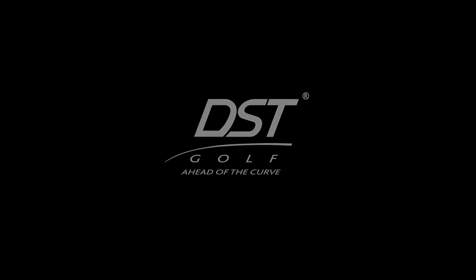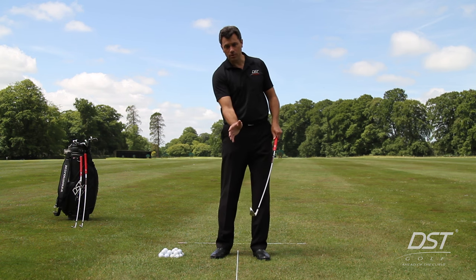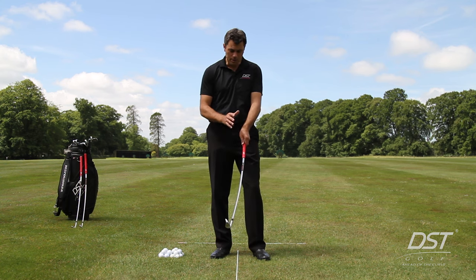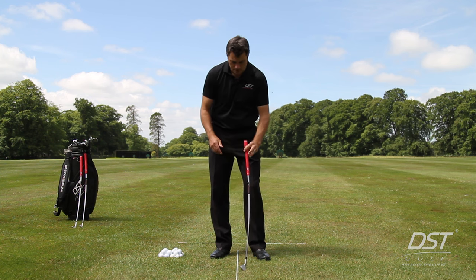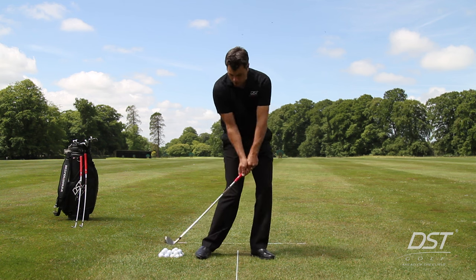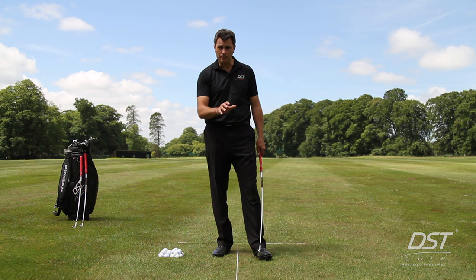What we're going to look at in this video is why the DST Compressor is so effective at helping a golfer understand how, why, and when they're swinging the golf club on the correct plane and reaching the optimal impact position. The DST Compressor is curved — it has a curved shaft when seen from a face-on perspective. That curve replicates the shape of a normal golf club under its maximum load in the optimal impact position, when the club face is absorbing the ball and turf through the strike.